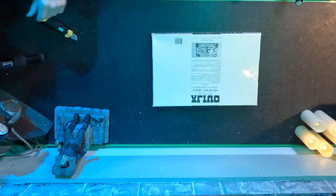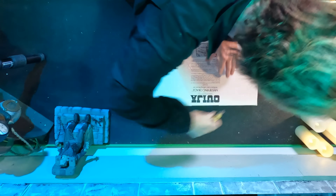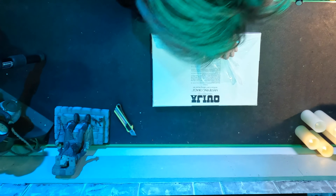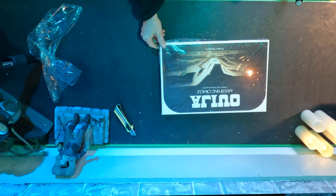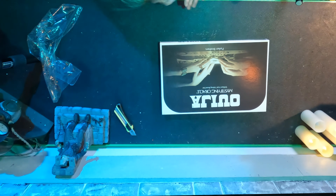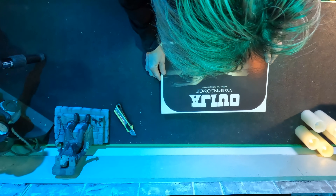The camera wasn't running for a second, but this is the important part. It is no longer factory sealed. And here we go.